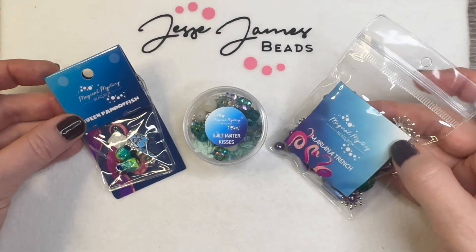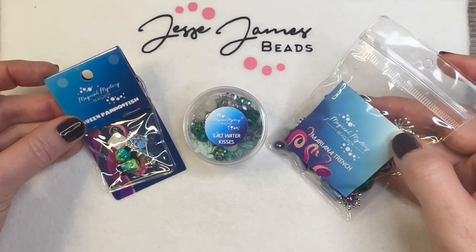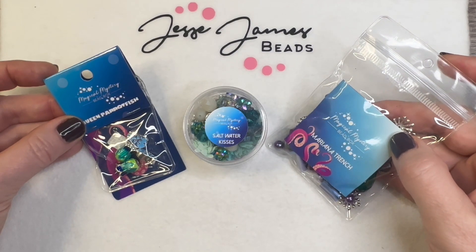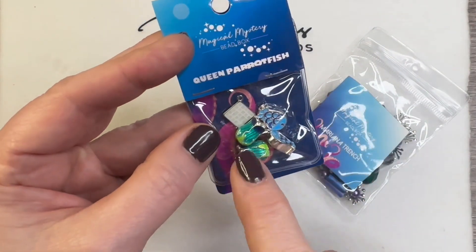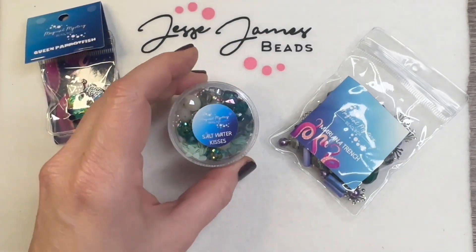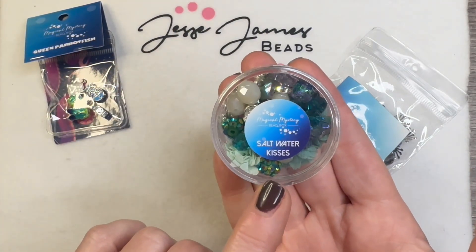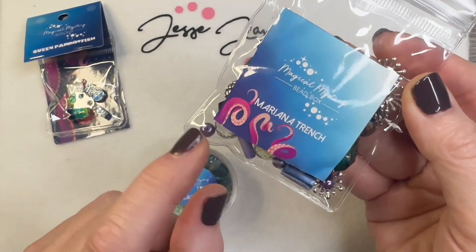Hello everyone, it's Jennifer Miller for Jesse James Beads. In this video we're going to make a pair of earrings using some beads and components from the new Octopuses Garden Magical Mystery Bead Box for the month of June. We are going to use one of the connectors from the Queen Parrotfish set, some beads from the Saltwater Kisses, and some beads from the Mariana Trench.